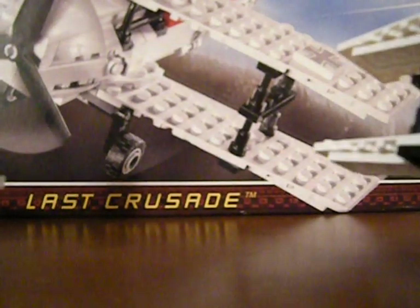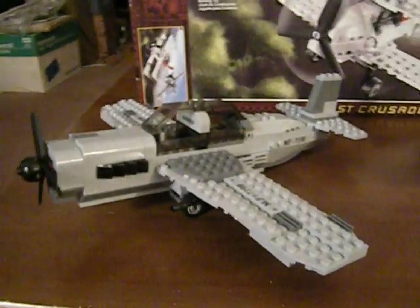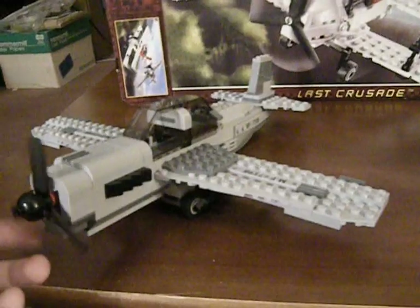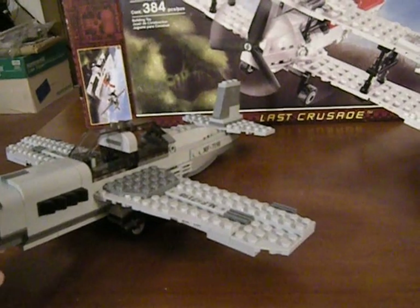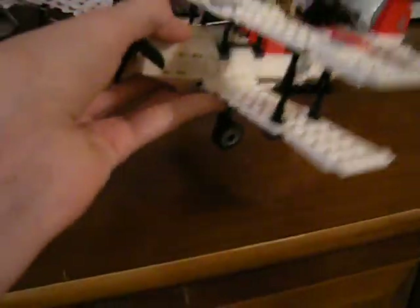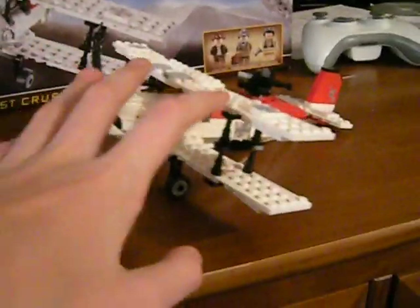We have two planes to review. I'm just going to call them the biplane and the German fighter plane, because they're not really modeled after anything specific. I haven't watched the movie in a very long time, so I'm not sure if it's supposed to be like an ME 109 or something — like a loosely based model. I know this is from World War I, but they don't have the right symbol on it, which is kind of disappointing. You'd think they'd pay a little more attention to that. Anyway, we'll do this one first because it's the first one you build.